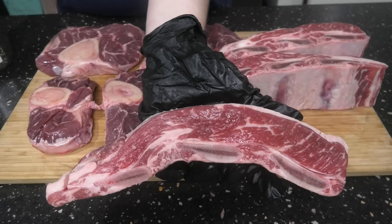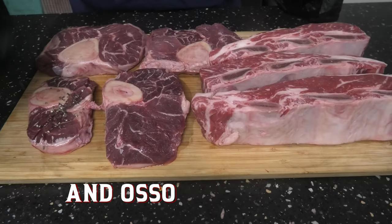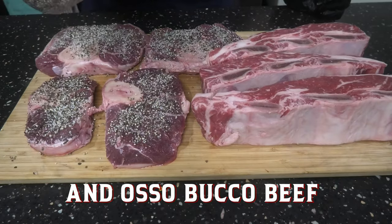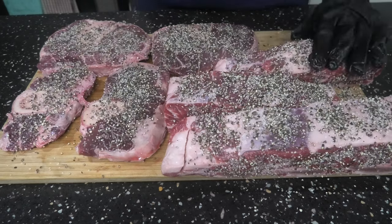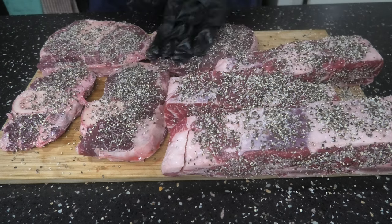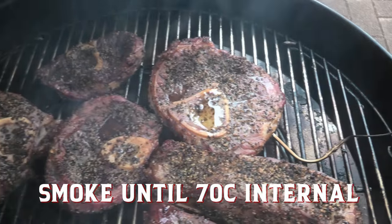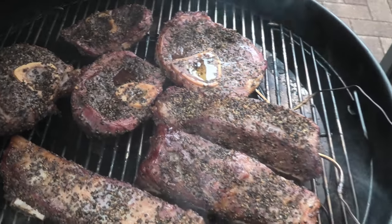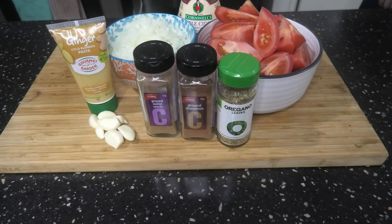To get started, we're gonna grab some meat — I'm talking beef short rib and beef cheek. We're gonna do a salt and pepper rub, cover all sides and give it a good pat, then chuck this on your smoker until it hits 70 degrees Celsius internal. Look at that — lovely.